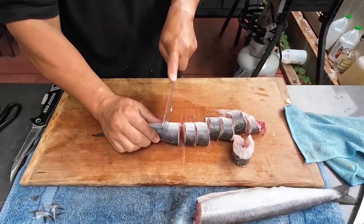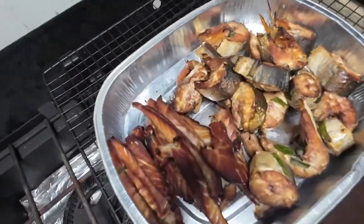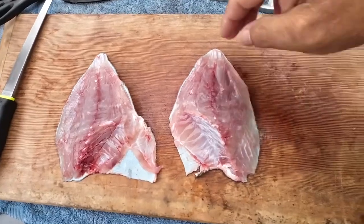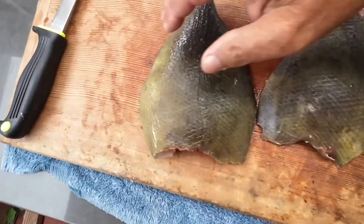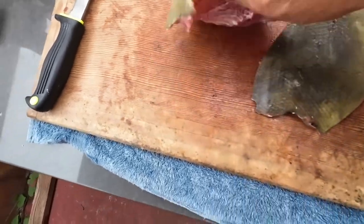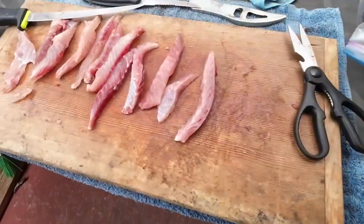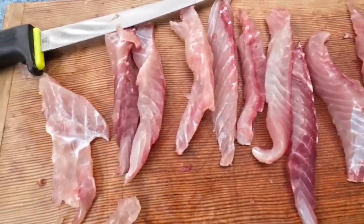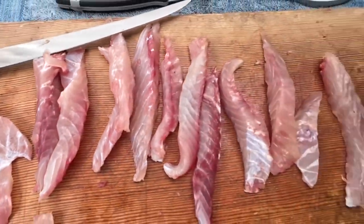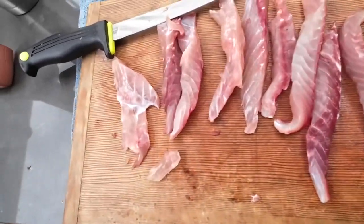Ugly Hage. Almost there. Alright, ready. Not bad — the meat. Let's make some smoked Hage. Smoked triggerfish. Let's get the skin off of this thing. The meat looks good. Let's try some smoked Hage. It tastes good.